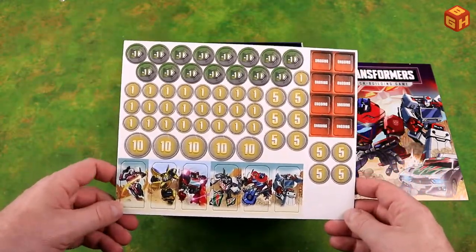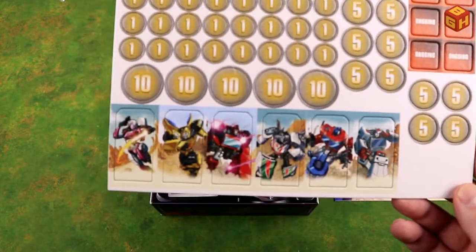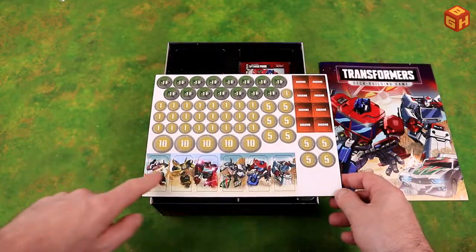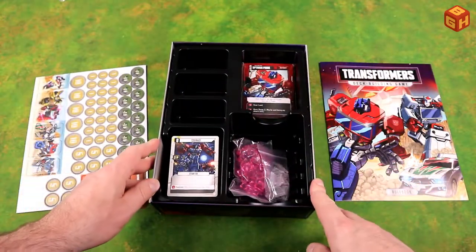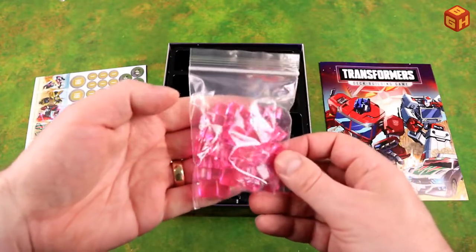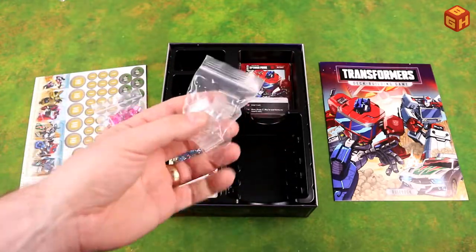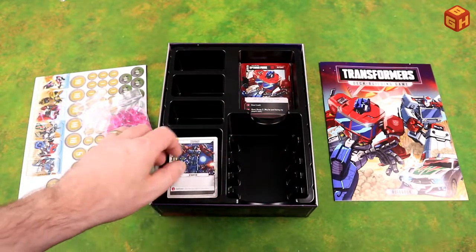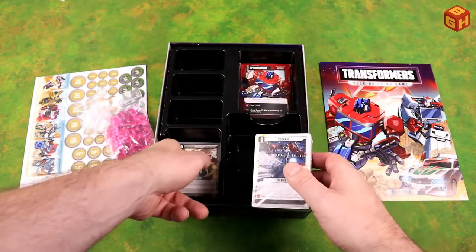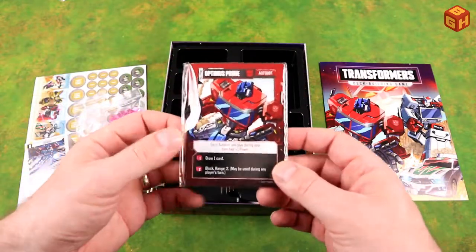We've got a punch board with all the tokens, and standees of the Autobot heroes — all the characters seen on the cover. There's a whole bag of energon cubes: plastic pink transparent cubes in a bigger and smaller size, which is pretty cool. We have stand clips for the standees, and an insert that holds cards nicely arranged with a couple of decks. There are also some larger character cards to take a look at.